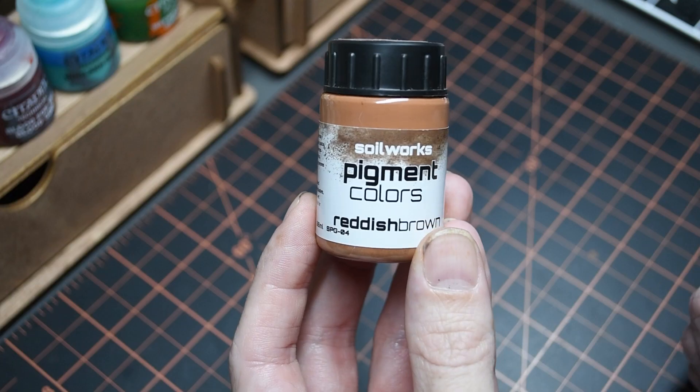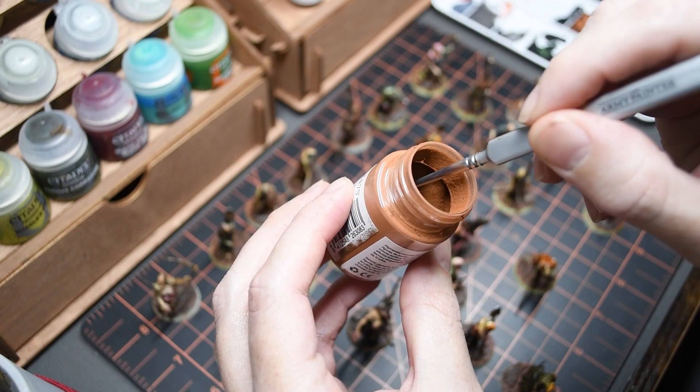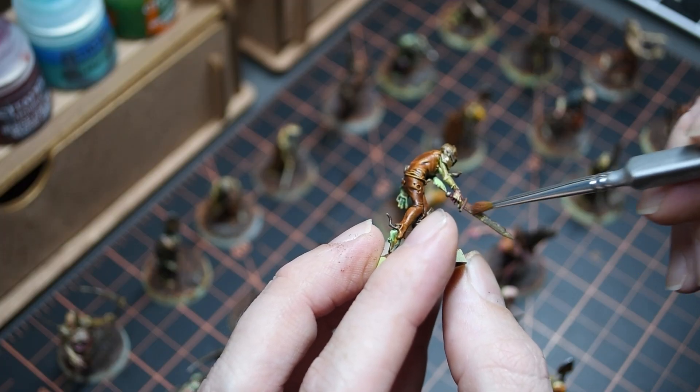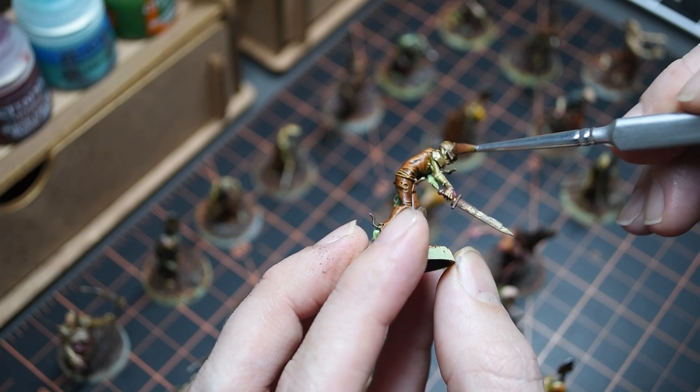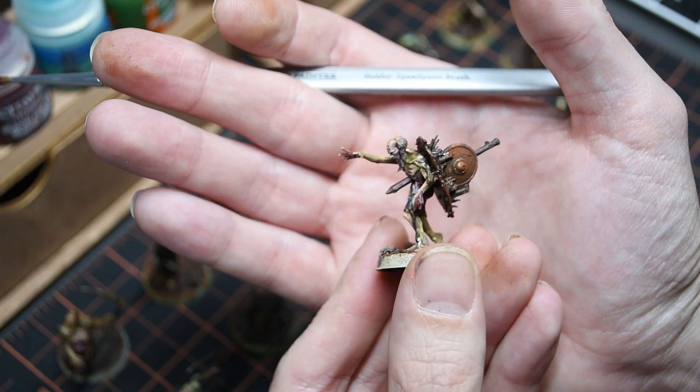It wouldn't be a proper grimdark without some rust effect on all these weapons. I'm using Reddish-Brown from Scale 75 Pigment Color Soil Works and dabbing this into the areas of the weapons where the rust would form. If you haven't used these pigment powders from Scale 75, I really recommend them — they have such a great effect on these models.